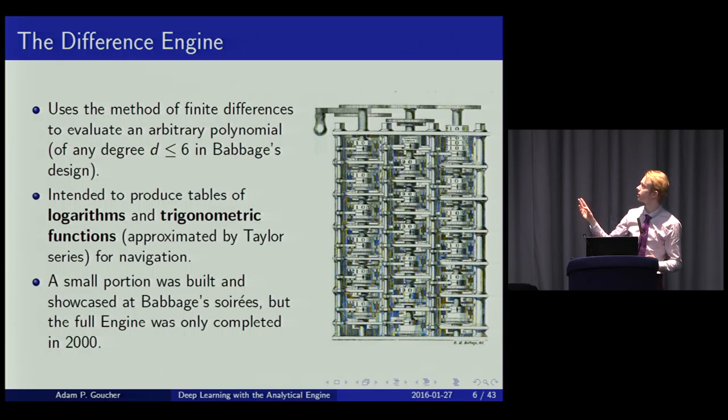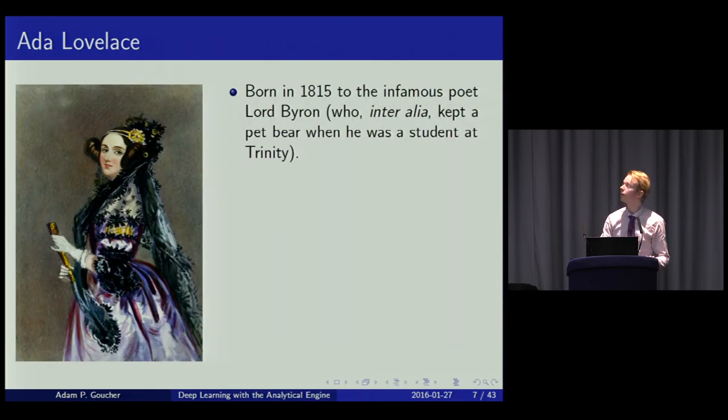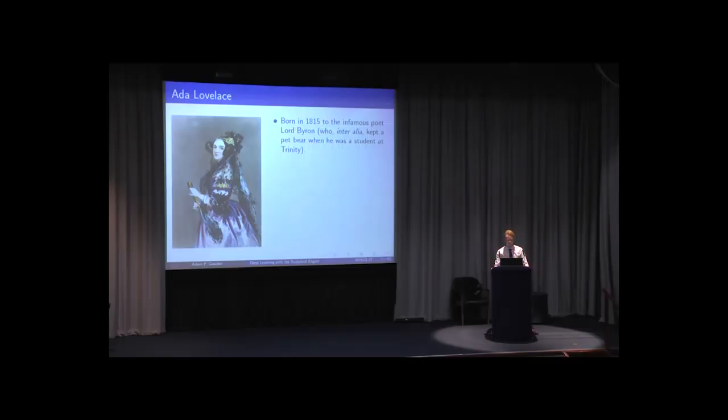To the right you can see a fragment actually constructed within Babbage's lifetime and showcased at the aforementioned soiree. The reason for the Difference Engine was that if you can compute polynomials, you can produce tables of logarithms useful for navigation. At that soiree, various dignitaries came, one of whom was Ada Lovelace, who celebrated her 200th birthday last month — hence why we hosted the Hackathon.